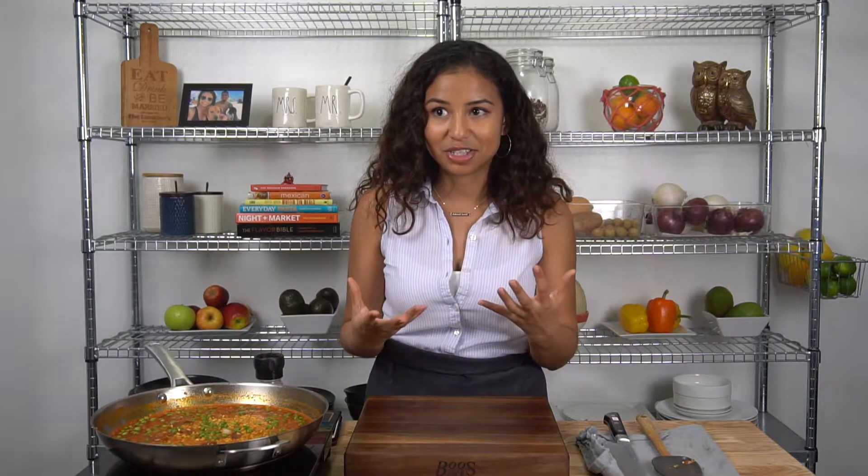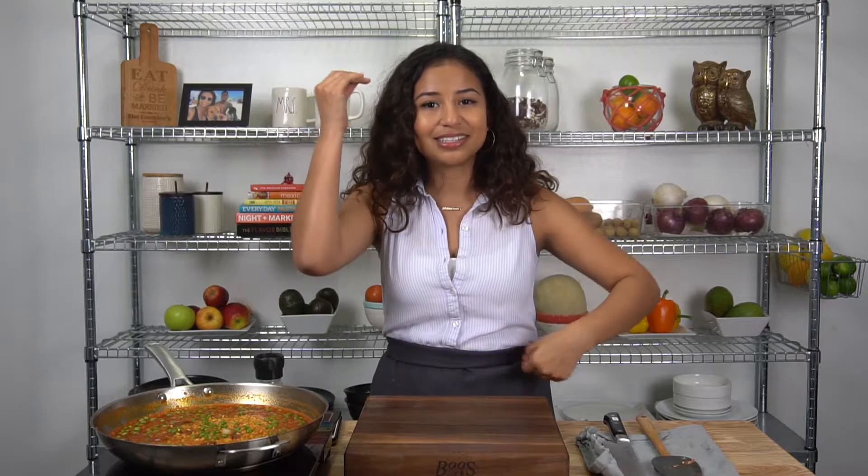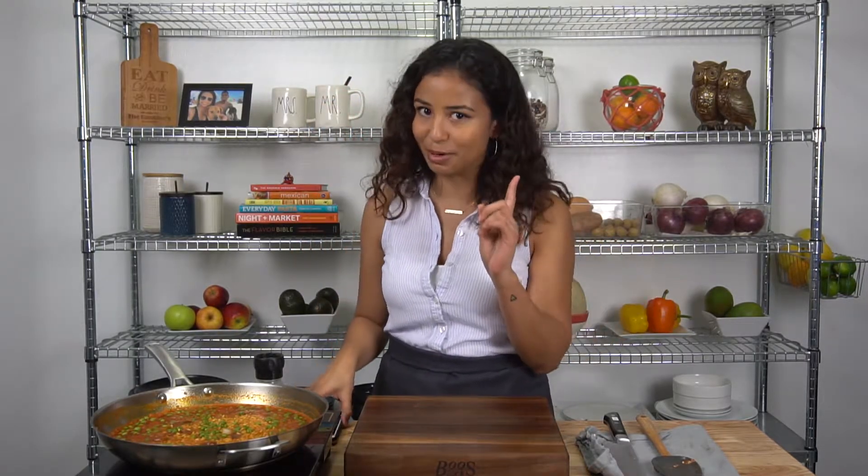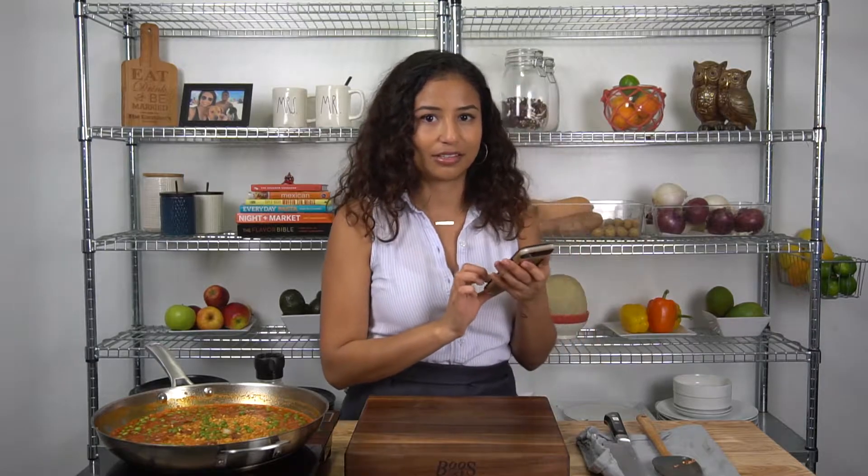While my paella cooks, I have a secret confession to make — every single time I make paella, even though I've done it so many times, there's always a little doubt in the back of my mind like maybe I'm not doing this right. So I always give my mom a call — let's see if she picks up.